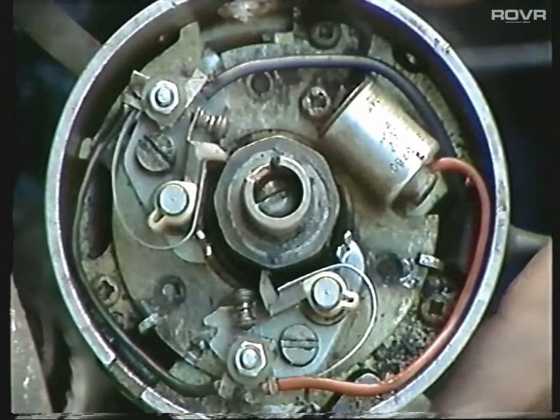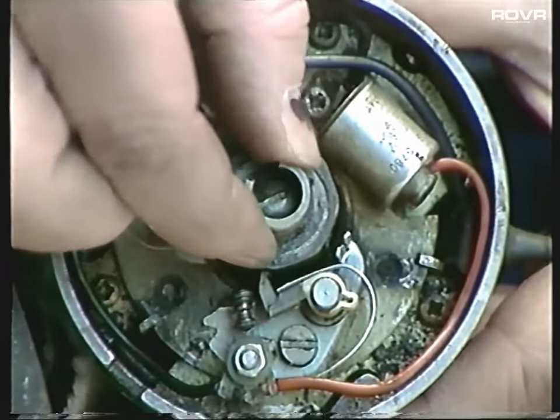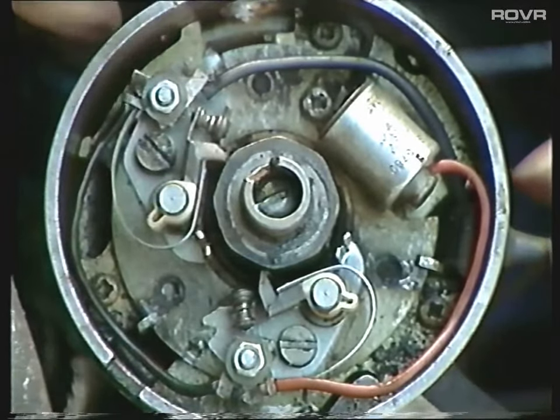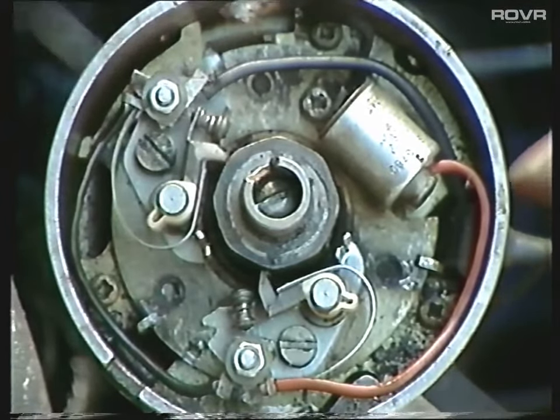The final thing to check on the distributor is the centre shaft. Give it a wiggle from side to side and see if there's any appreciable play in it. If there is, you'll never be able to set the points correctly, and it'd be a good time to go over to electronic ignition.